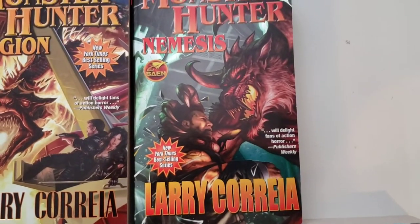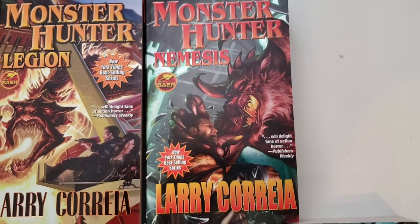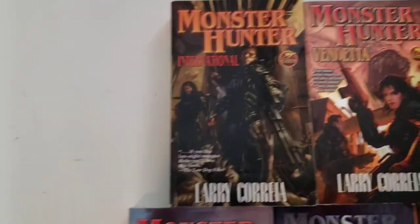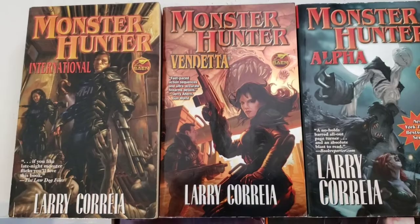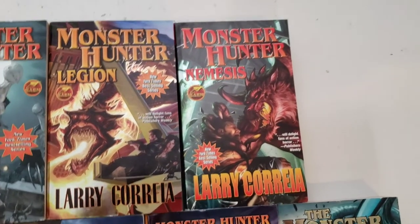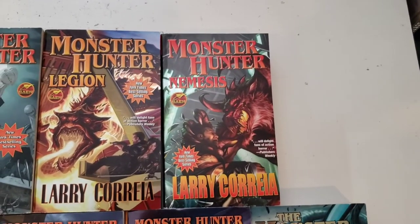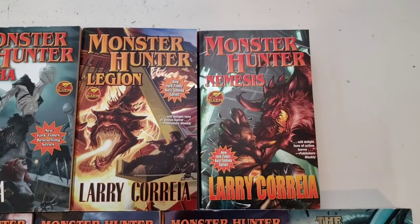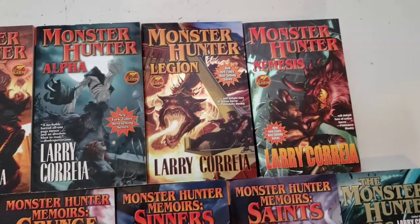Nemesis — that's the backstory of a character named Franks. Don't want to give anything away because Franks is a really cool character. You get introduced to him in International, you find out more about who and what he really is in Vendetta, and then he goes rogue in Nemesis. And it is excellent to behold. He starts out in Germany, he spent some time in Washington D.C., but beyond that I really don't want to give anything away.